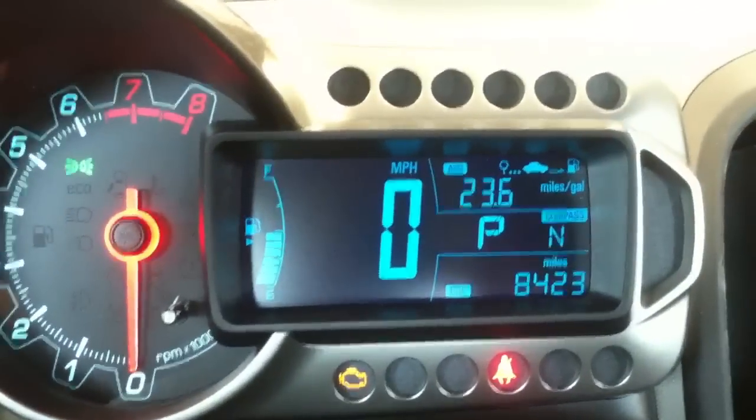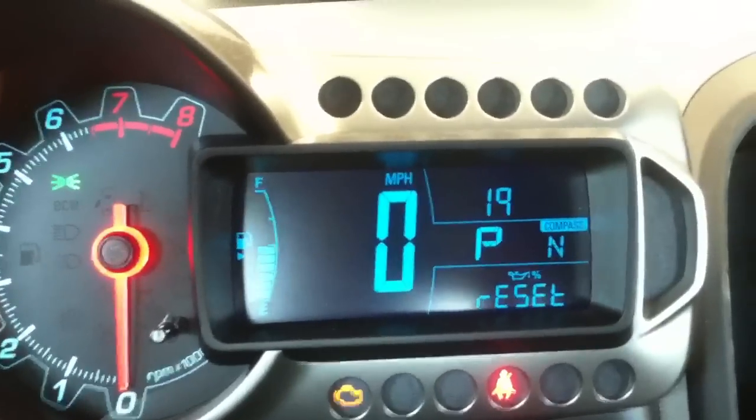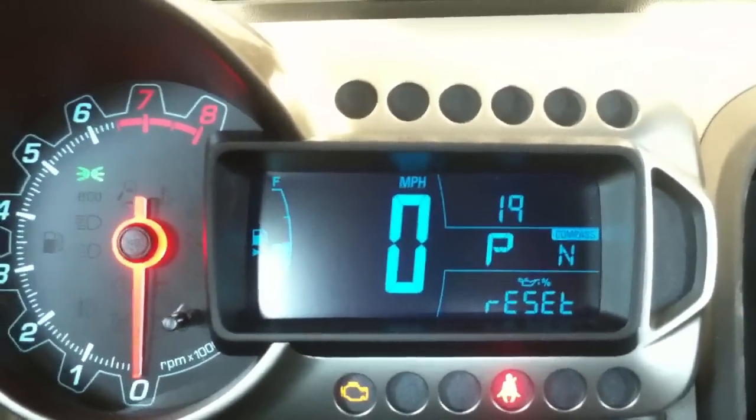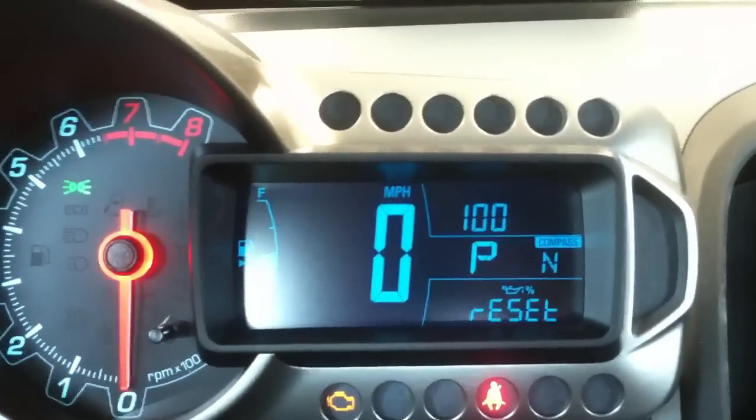First thing we're going to do is go to menu — hit it one time. Here's what comes up: the oil light reset, and it says 19%. I'm going to hold down the reset button right here. I'm holding that down and it goes to 100%.